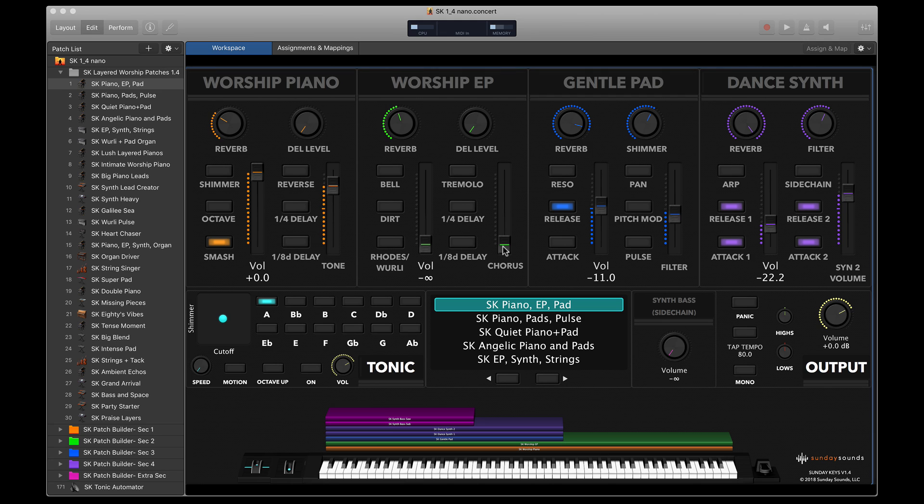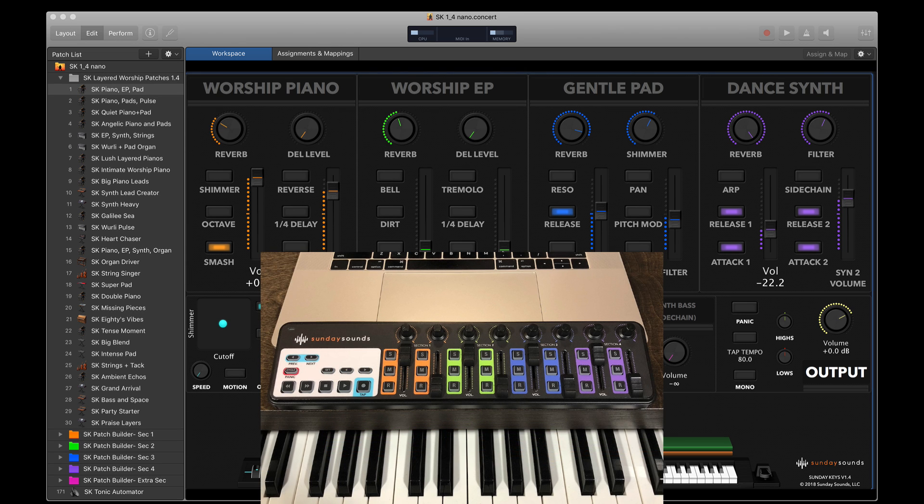Sunday Keys features a really simple and visual interface that puts everything you need to know on screen, so it's less intimidating for volunteers and really easy to understand as you're designing sounds up front. It also features really awesome functionality like the Tonic Pad Generator that generates a pad in the key of your choice with just the touch of a button. It's pre-assigned to the Korg Nano Control 2, a really inexpensive MIDI controller that Sunday Keys visually replicates on screen, so it's a one-to-one comparison between what you see on screen and what you have on your hardware.